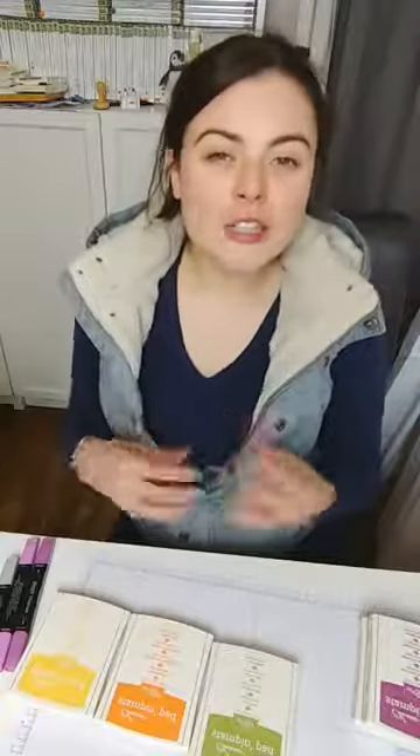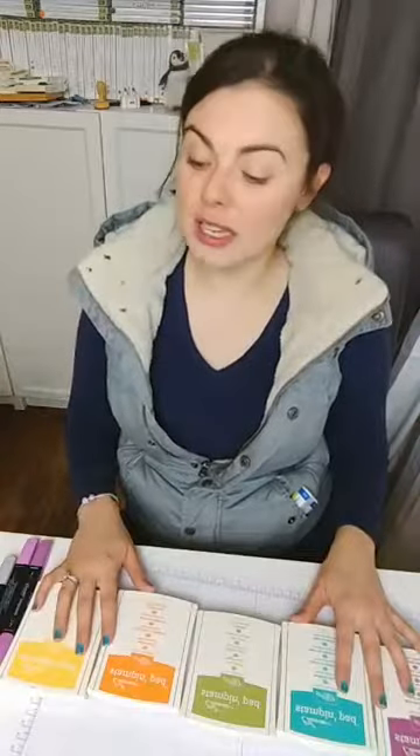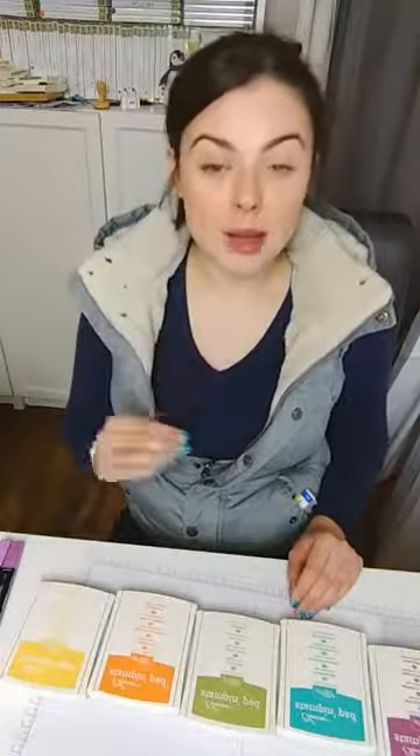I'm starting with a nice yellow — Daffodil Delight — a really bright orange — Pumpkin Pie — a bright green — Old Olive, because it's a green that doesn't take over the page — a bright blue in Bermuda Bay, and also Rich Razzleberry. One of the really special things about all five of these colors is not only do I have them in ink and pens, I also have them in my Blends and in my watercolor pencils, plus all the card colors too.